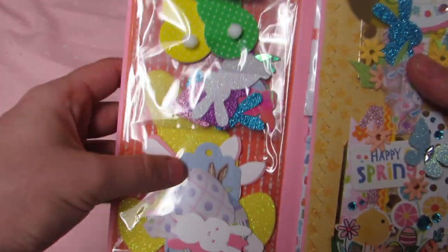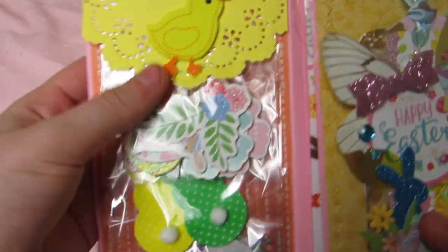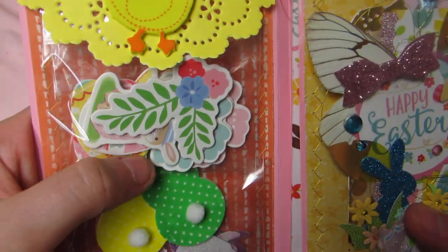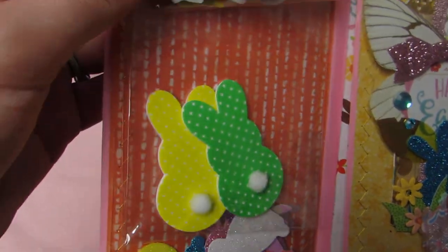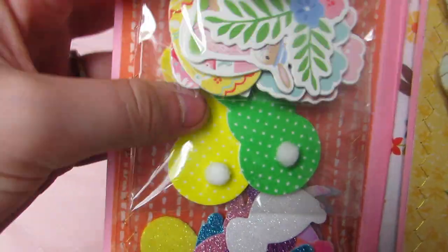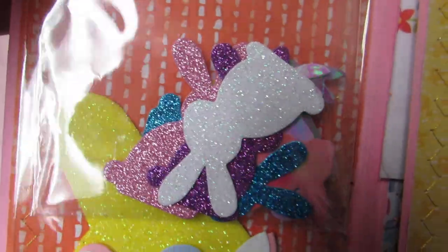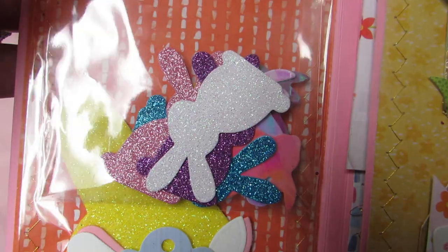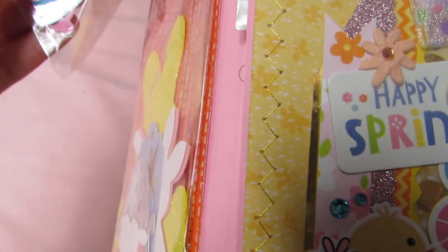Then for my die cut pack I made a little flip folio that she can open. On the top I put a doily with a chick. I have some chipboard stickers from Target, two foam polka dot bunny stickers with little bunny tails — one of each color — little gold bunny die cuts, and holographic ones in a different position.